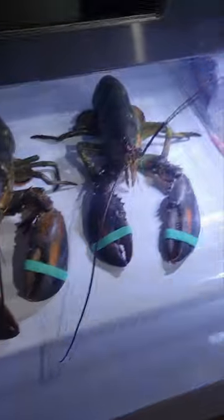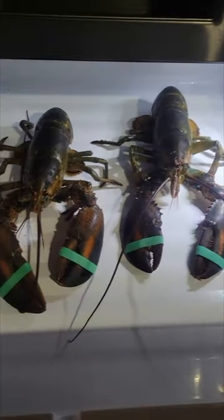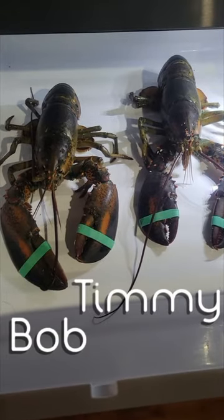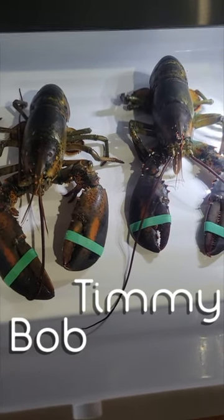I got an amazing gift in the mail today for my birthday — two lobsters straight from Maine from Luke's Lobsters. My wife had them sent to me. I was really excited. On my doorstep was a perishable box, really cool. I'm gonna show you guys how to cook them the right way. Thank you Mel for getting these for me. Here they are — the one on the left is Bob and the one on the right is Timmy. My son named them.